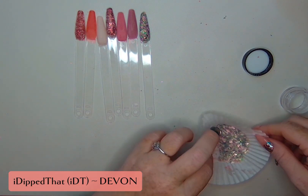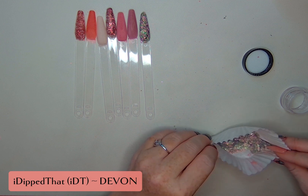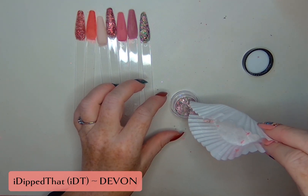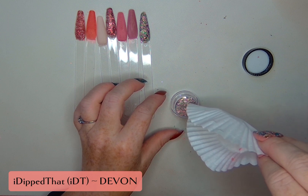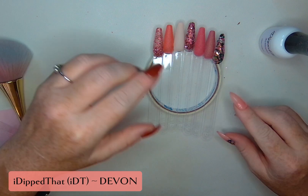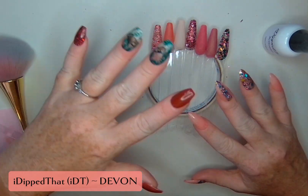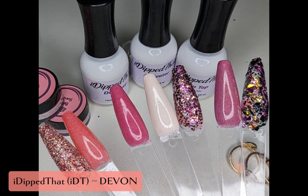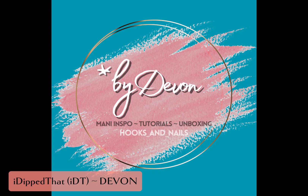I'm going to let that dry, then activate the others. Here they all are — I'm going to wipe them down and top coat them, then show you all the reveal picture. So once again, these are a duo, a trio, and then a second duo releasing throughout August.